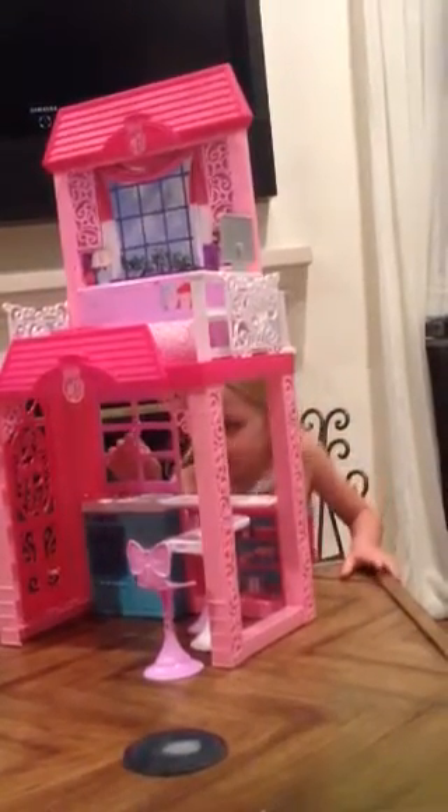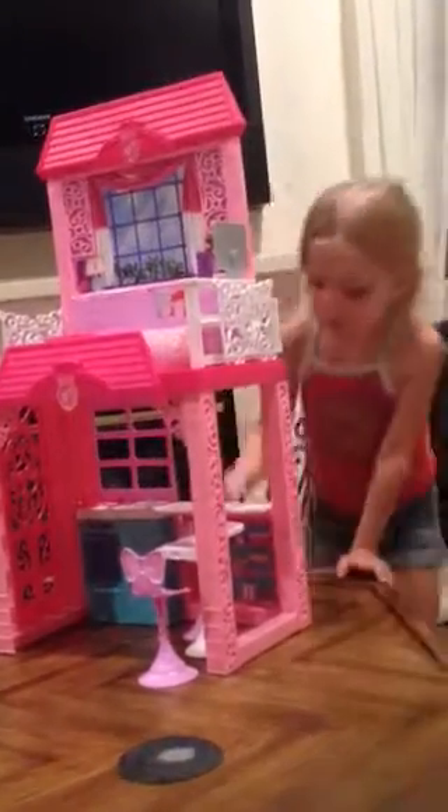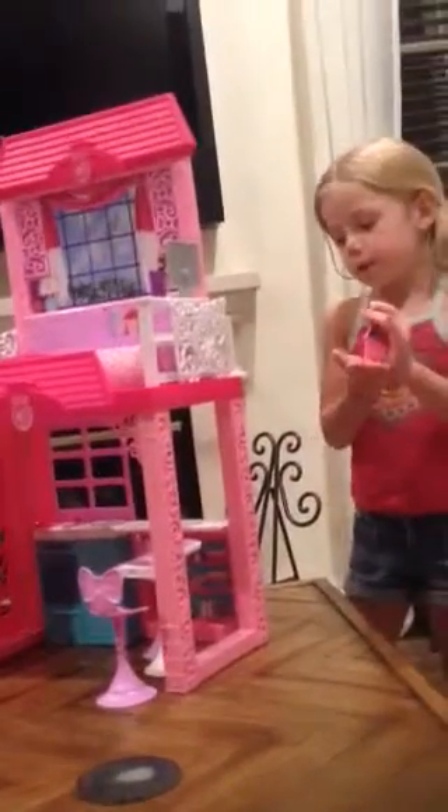And then this little thing right here is a little window, and I love it, and then there's this flower thing that you can put on wherever you want. So that's the bottom, so let's get started with the top.